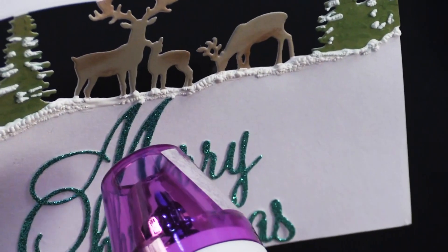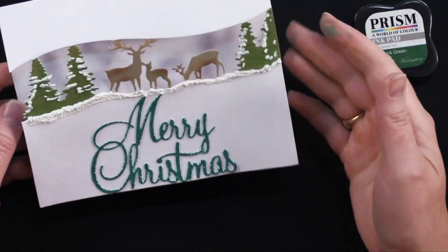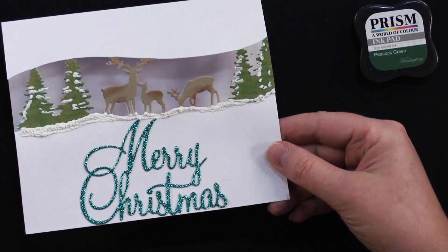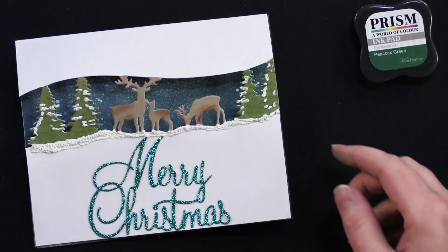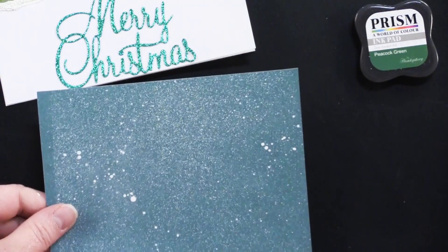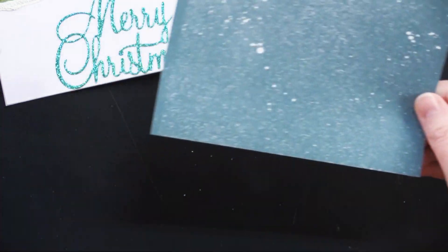We've got to get those puffed areas up on the trees. We could leave this white with a white backing, but it really turns out much better if you put a little color behind it. Here's some blue also from Magnolia Blossoms cardstock. And I've got some spattering on there — that is this product, White Ink Spray. You just mist this on, let it dry for a few minutes, and then you've got this wonderful snow effect.